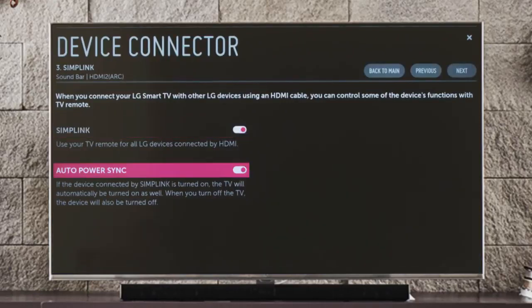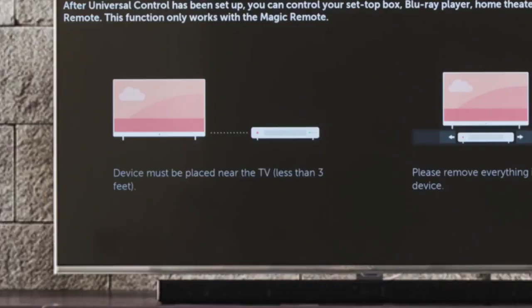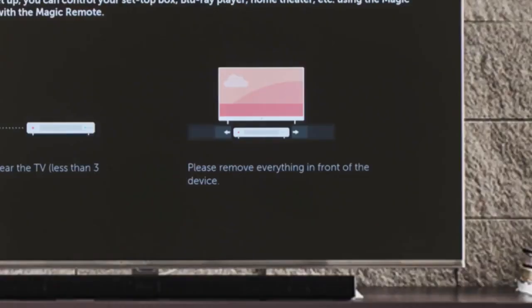If you prefer, you can deactivate Auto Power Sync by clicking on it, but Simplink will remain active. Click Next to find out about Universal Control, which lets you use the magic remote to operate your sound bar, even if it's not made by LG. You'll be reminded to keep your connected sound bar no more than three feet from the TV, and not behind a door or inside a closed drawer, in order to work properly with Universal Control.